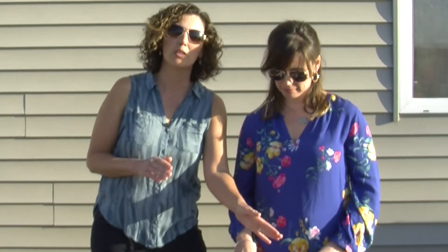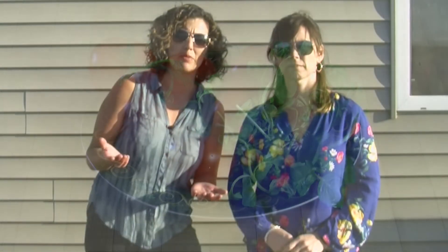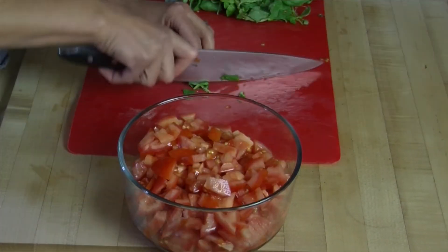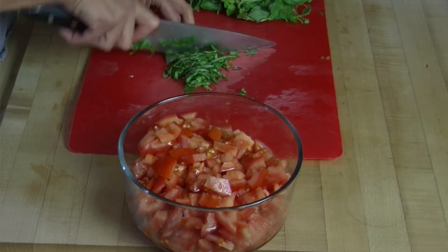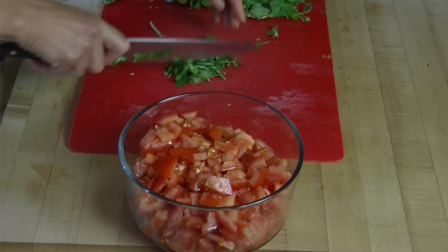For the bruschetta, it's really easy. I used about five to six tomatoes on the vine — you can use Roma tomatoes or whatever your favorite tomato is — just chop those up. Then about a half cup to three-quarters cup of chopped basil. I like a lot of basil, so roughly a half to three-quarters cup, just chop that basil up.